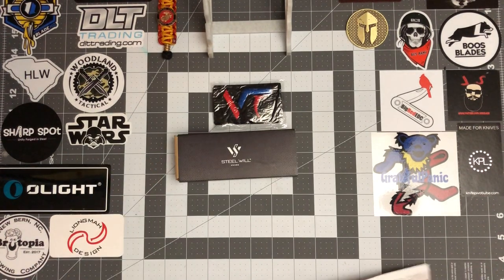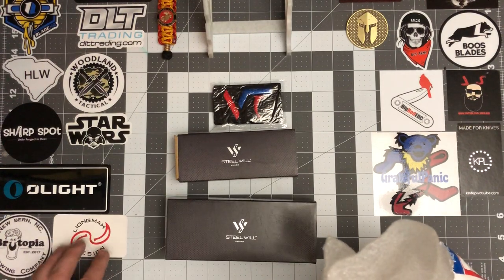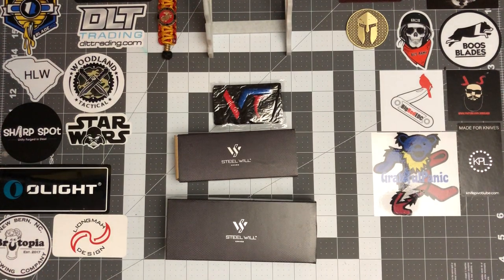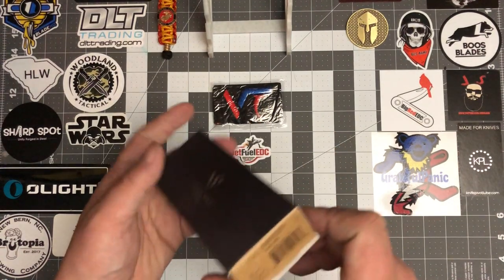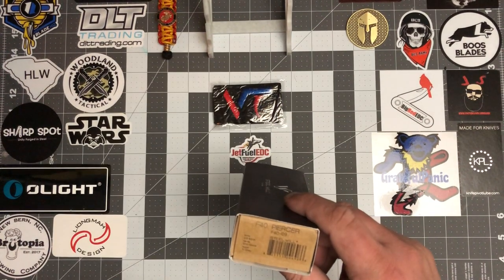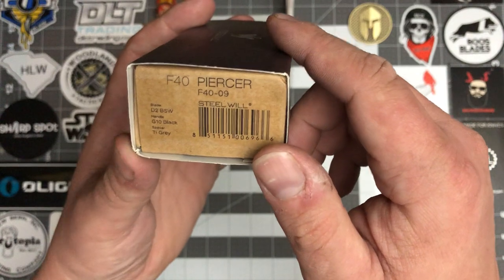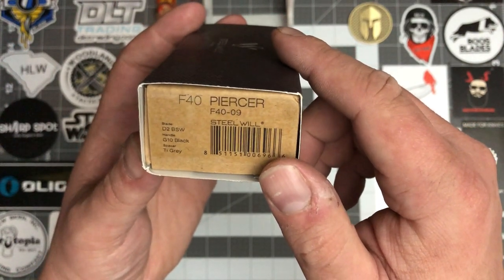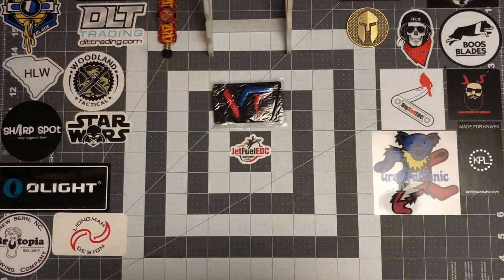So I got a couple Steel Will knives — a couple of them that I've been wanting to check out. I went ahead and got after them and picked these two up. I've been eyeballing them for a couple weeks now and just decided I was going to get them. So the first one — this is definitely different than what I thought it was going to be. The first one is the F40-09 Piercer — the Steel Will Piercer. It's black D2, G10 handles, and a titanium gray backspacer.